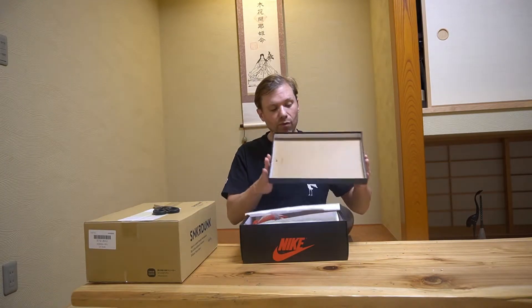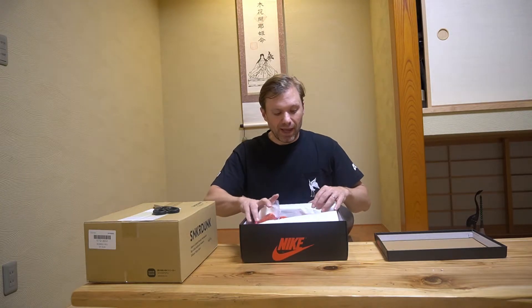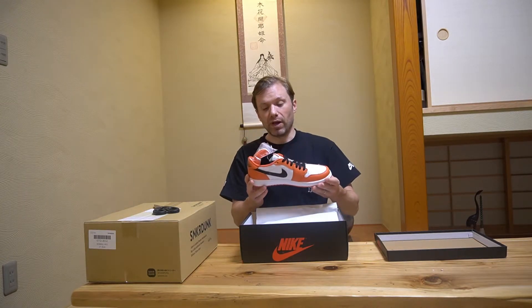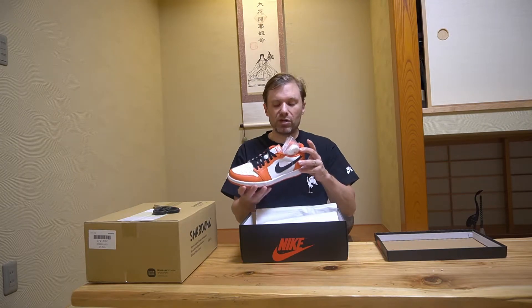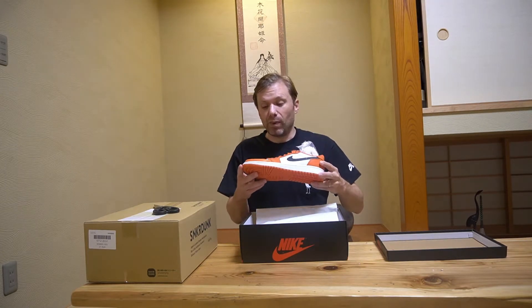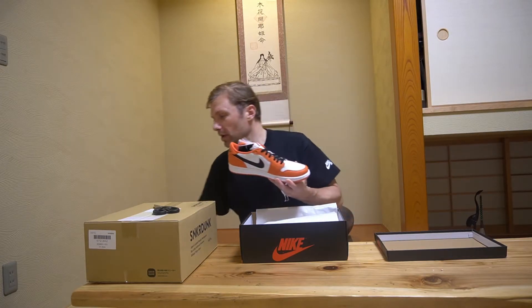I hit on sneakers for the Jordan 1 Low OG Starfish, also known as the Shattered Backboard, and they are really, really hot. I'm a huge orange sneaker fan — I have way too many orange sneakers in my collection — and these are a very welcome addition. It comes with white and orange laces, but given the contrast of orange and black and white, I'm probably just going to keep the black laces in because that looks really dope.